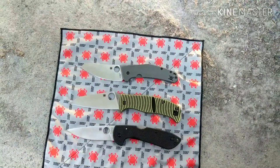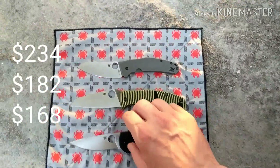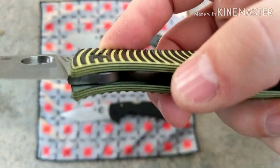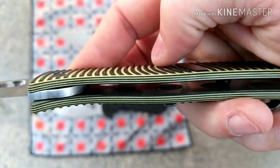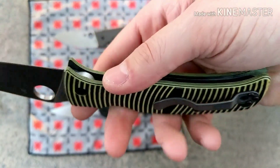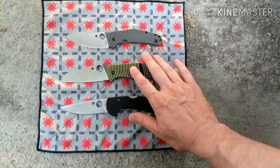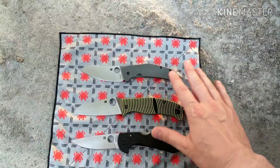For value, they're listed in order from most to least expensive, but the Caribbean is only $20 more than the Siren and comes with extra features: intricate milling on the handle, internally milled construction that nests the LC200N liners, and a titanium clip. All those things add up, and it's only $20 more — so the value win goes to the Caribbean.